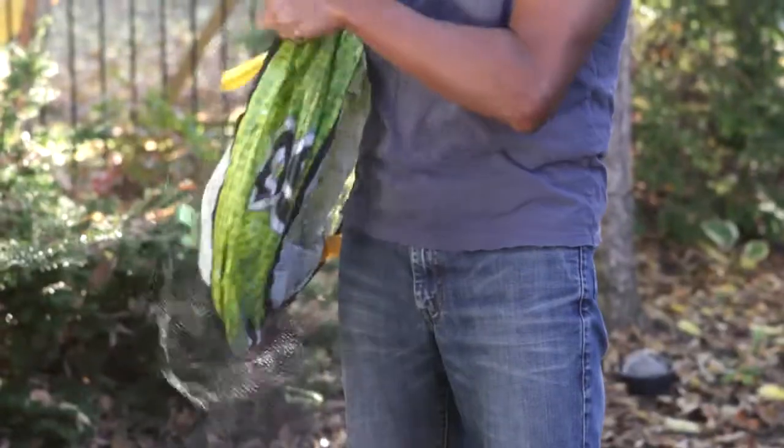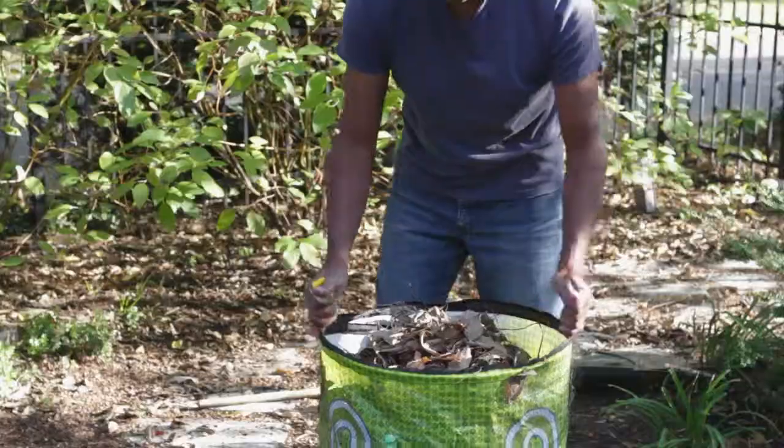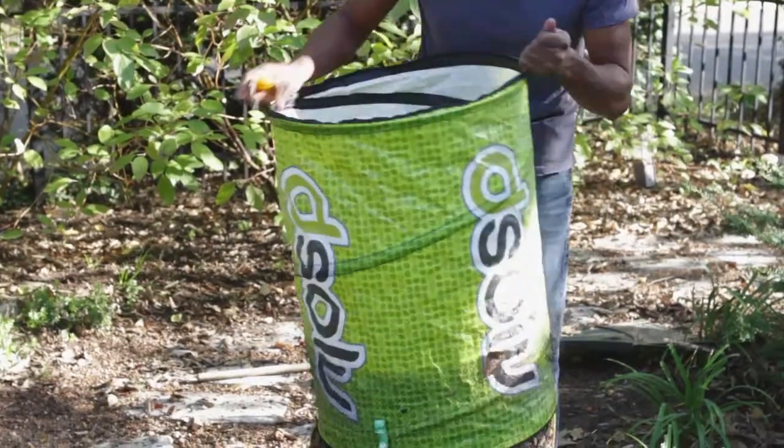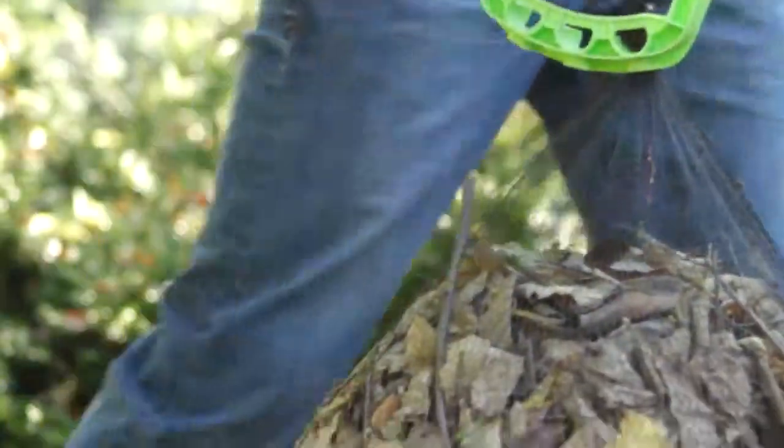It's so easy to use. Just slide the collapsed barrel into the mesh bag, fill with lawn or garden waste, and simply grab the handles and pull the barrel out. Then tie a knot in the bag and take it to the curb for pickup.